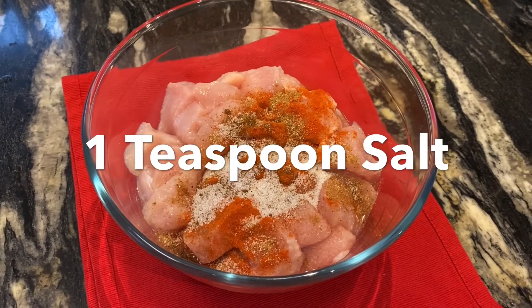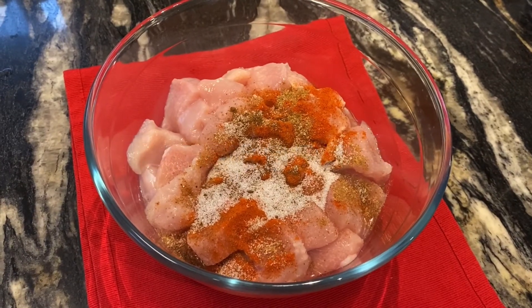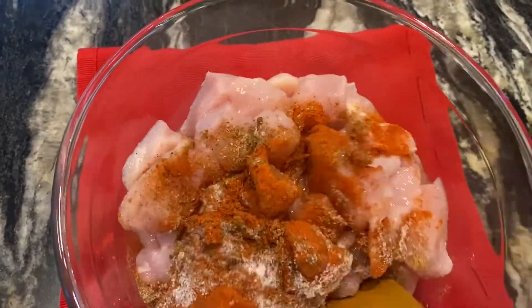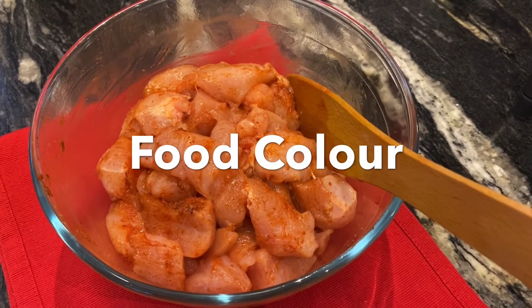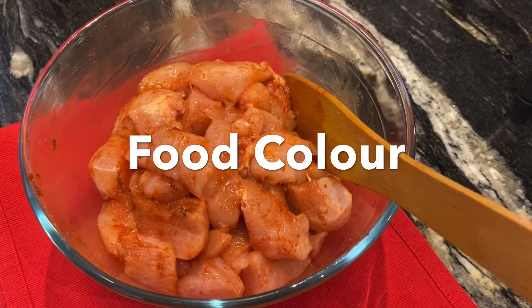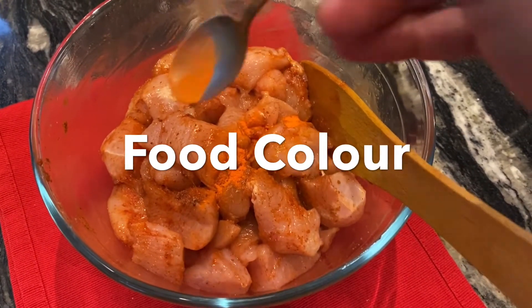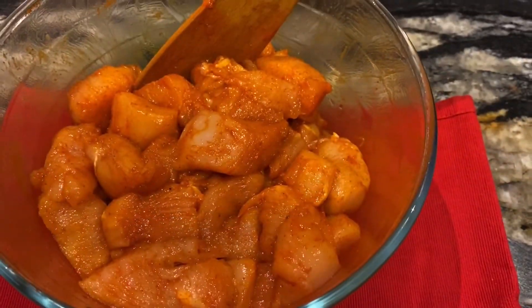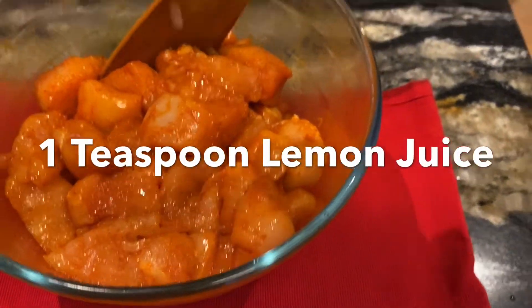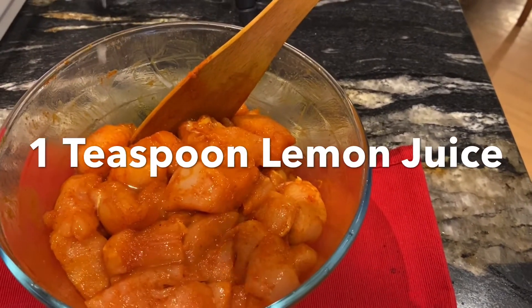I am ready to cook the salmon. I will give the salmon food color and marinate the salmon.